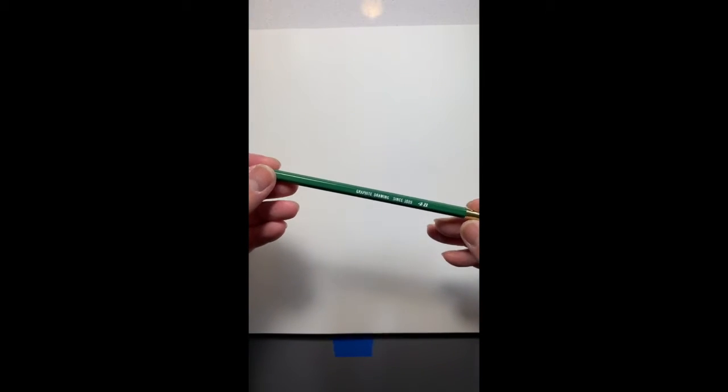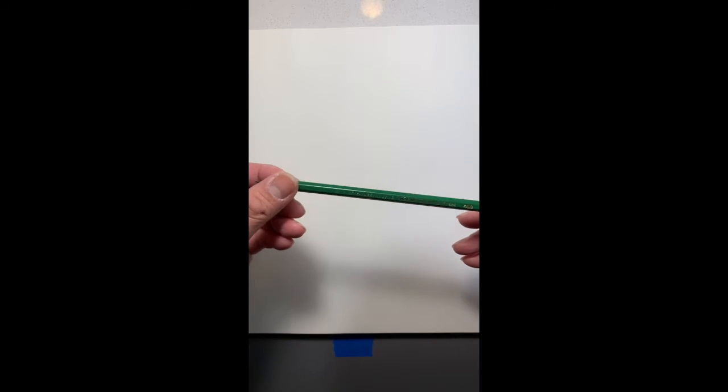So what you're going to need today is a pencil. I'm using a General's Kimberly 4B drawing pencil.